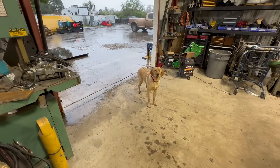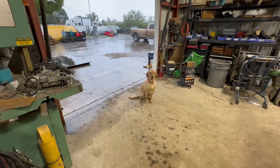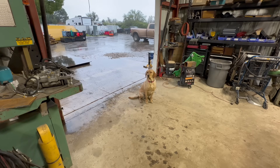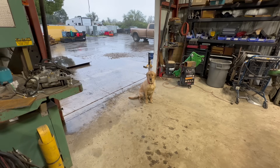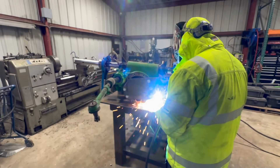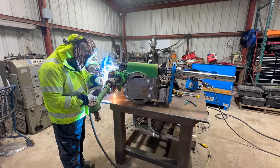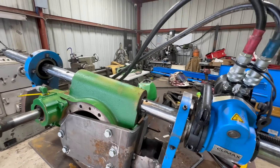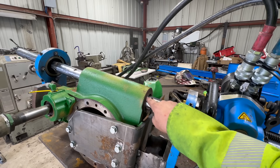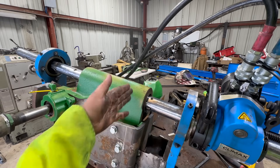We got our shop dog here running around in the rain even though she could probably be laying on a warm bed over by the house — she chooses to run through the rain, get soaking wet, and will probably get in the pool today, just because that's what she does. All right, we're set up to cut here. We're just going to cut away at this until the lip is gone, make it the same measurement on both sides, and then machine our insert pieces and press them in.